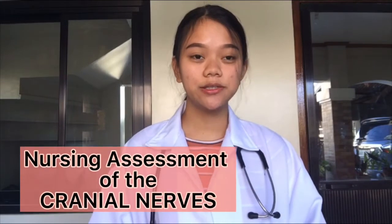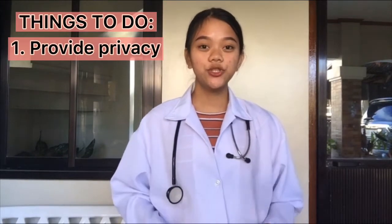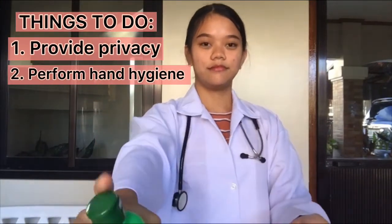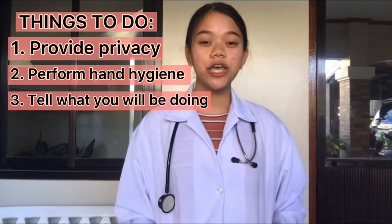Hey everyone, it's Decibel Arbanyaga and in this video, we're going to go over a nursing assessment of the cranial nerves. The first thing you want to do is to provide privacy to your patient. Next is to perform hand hygiene. And lastly, tell your patient what you will be doing. And now, let's get started.